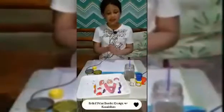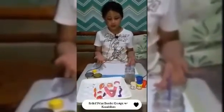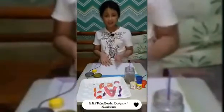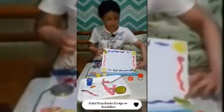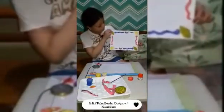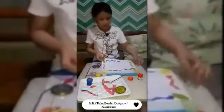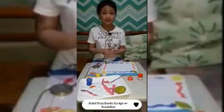So guys, now I'm going to make a border design. Let's do this! After I finish it, I'll write a kasabihan (proverb/saying) on it. So let's get on to it. Here is the final result of the border design — and now the last thing we're going to do is write the kasabihan on it.